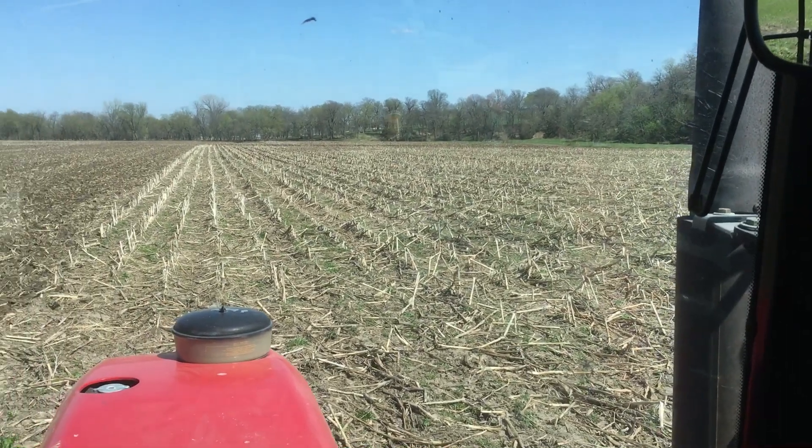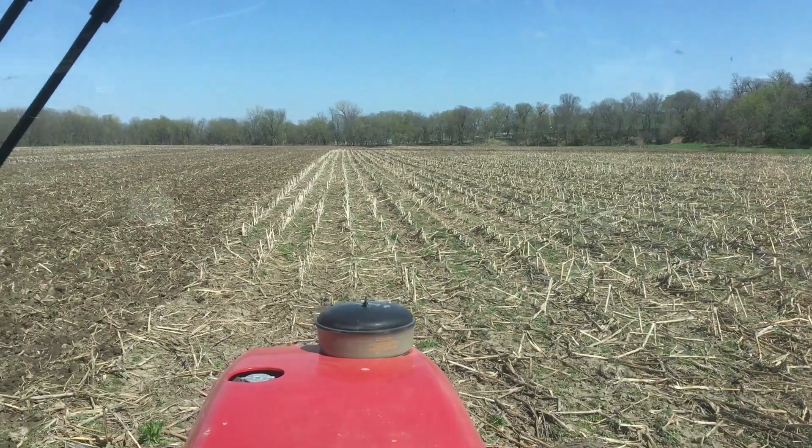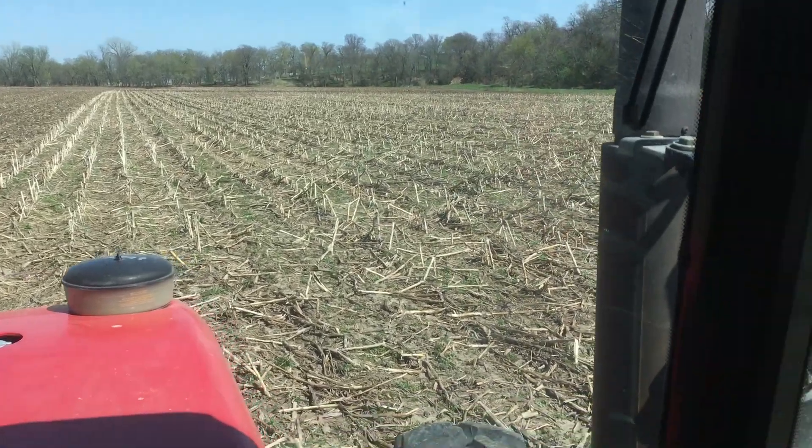Okay guys, welcome back. I just wanted to show you a little bit of using the disc for the primary tillage.